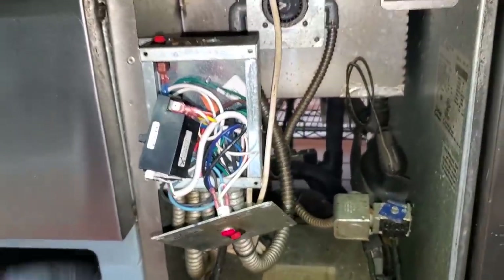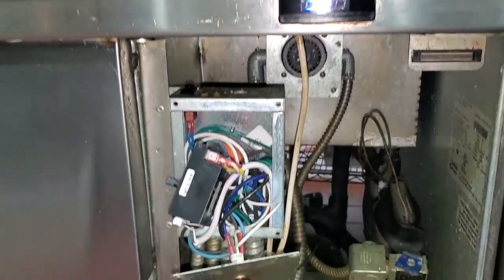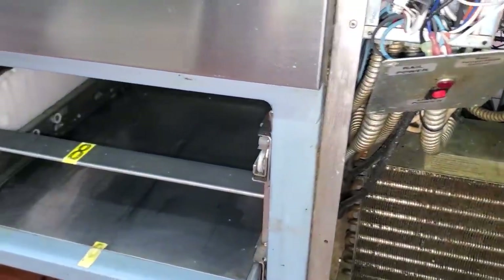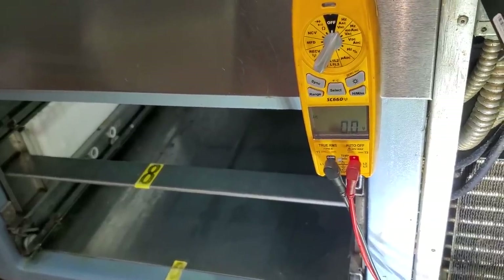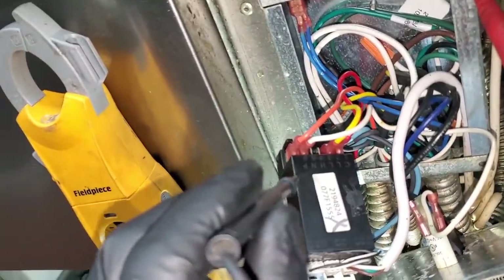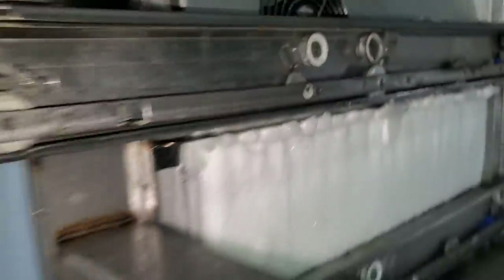There is something funky going on with the control, and that's what we've got to figure out. I'm going to turn off the cold rail for the top section. Now we should be able to find out if it's actually calling for cooling on the bottom section. Testing the evaporator fan motor terminal on the control right now — we've got 120 volts going to it, so the fan motors should have been running. I verified on the F terminal too and had 120 volts there as well. But in here, the evaporator fan motor is not running — that's the problem.